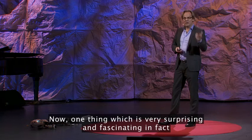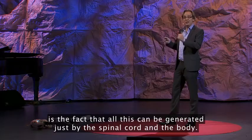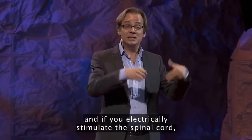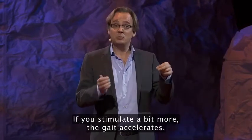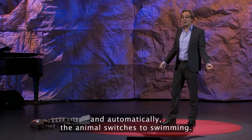Now, one thing which is very surprising and fascinating is the fact that all this can be generated just by the spinal cord and the body. So if you take a decerebrated salamander and remove the head, and if you electrically stimulate the spinal cord at a low level of stimulation, this will produce a walking-like gait. If you stimulate a bit more, the gait accelerates, and at some point there's a threshold, and automatically the animal switches to swimming.